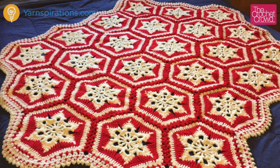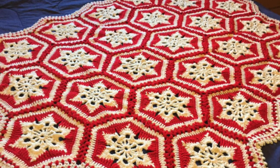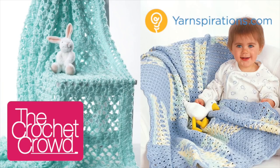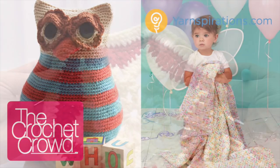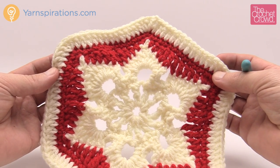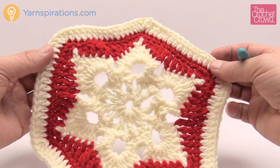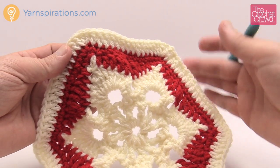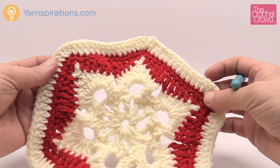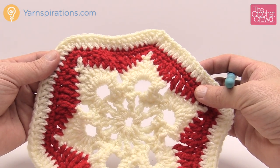In today's tutorial, let's learn how to do the Scandinavian Snowflake Crochet Afghan together. This is a pattern by me, just for you. Welcome back to The Crochet Crowd as well as Yarnspirations.com. I'm your host Mikey. Today we're going to work on the Scandinavian Snowflake Crochet Afghan. These are made up of motifs that look just like this. I'm going to show you how to build one of these, how to do the border so they can join to a neighbor, and then cover the main border at the end.